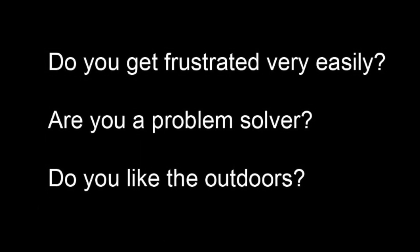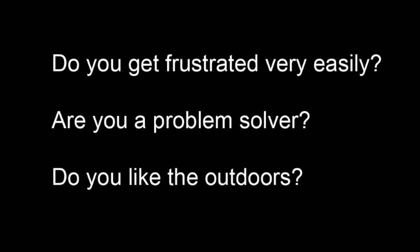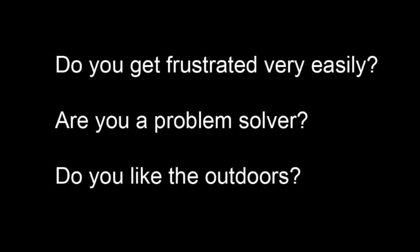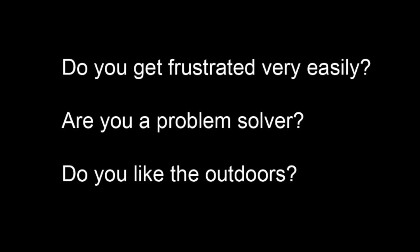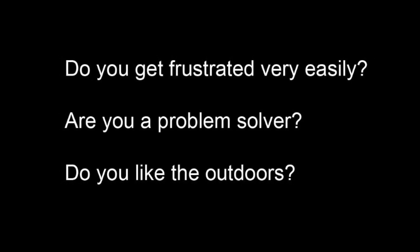Can you take astrophotography images? The answer is I'm sure you can. So after you get over the initial sticker shock, we're going to have to figure out: do you get frustrated very easily? Are you a problem solver? Do you like the outdoors? If you can do these things, solve the problems, and don't get frustrated, let's continue on.